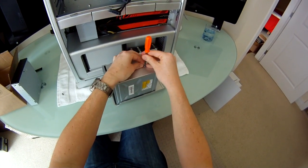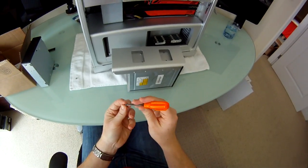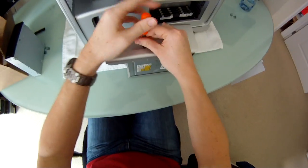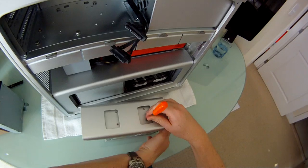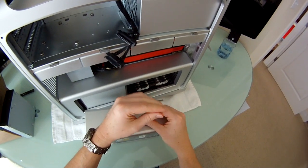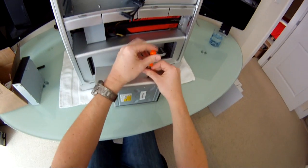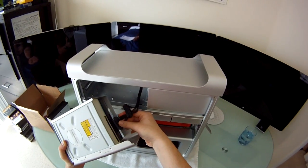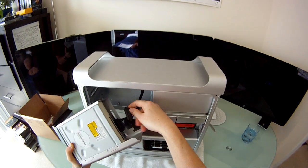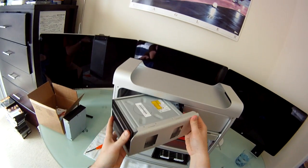Screwing in bolts one, two, three, and four — there we go. Now we can replace the power and SATA cables back in: A and B — A into the top drive, B into the bottom drive — and then slide the whole module back into place.